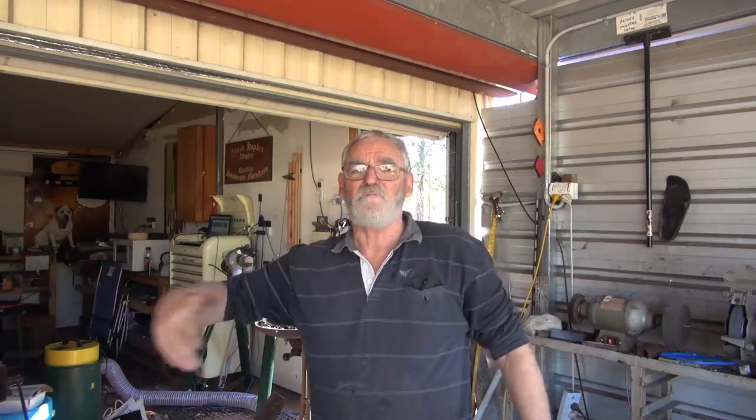G'day, Steve here - Woodworking Masterclass, Steve and Kay, whatever you want to call me. I've branched out from woodwork and I'm doing a bit of blacksmithing along the way and many other things as well. I've just made myself an electric fan force forge, so I'm going to fire it up, but I'll give you a little bit of a tour of it first.